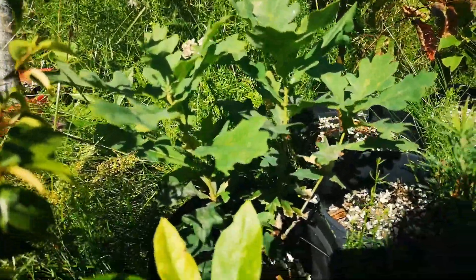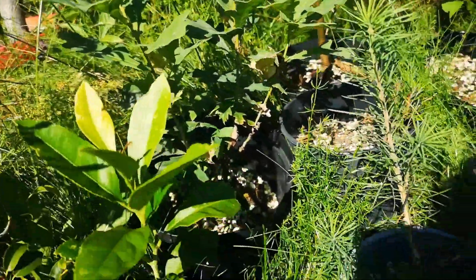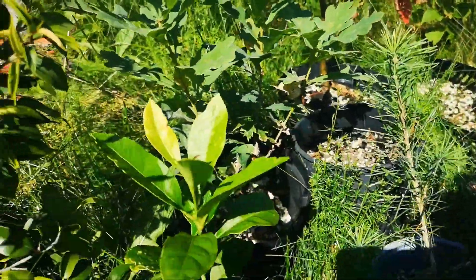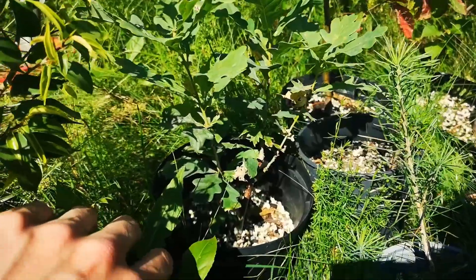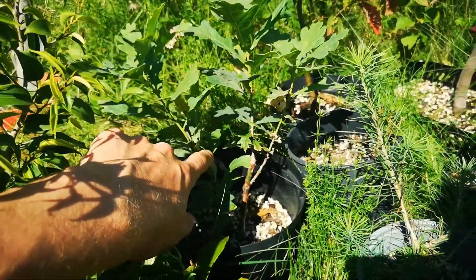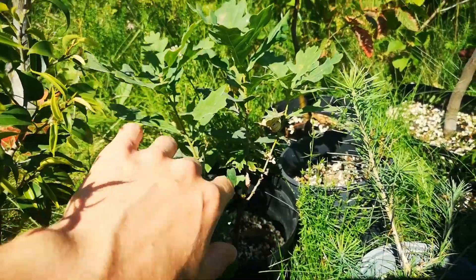Here I have another oak that I planted from seed a long time ago. It's growing in real well — I thought it would die because last winter it had no leaves on it and it almost died off.